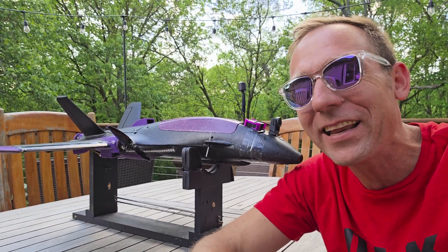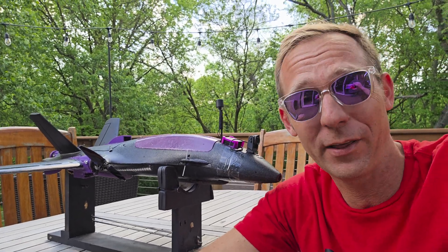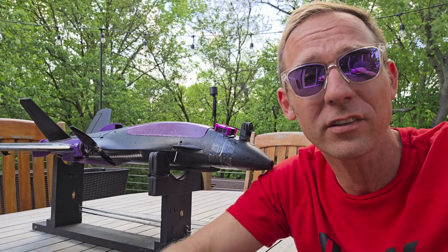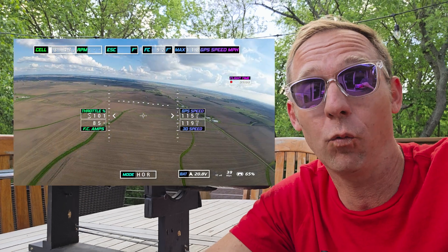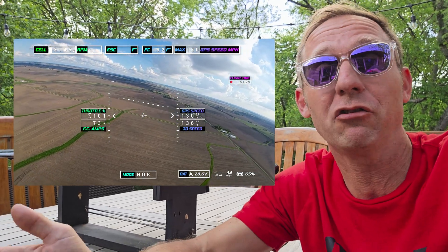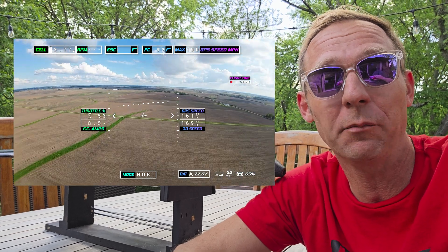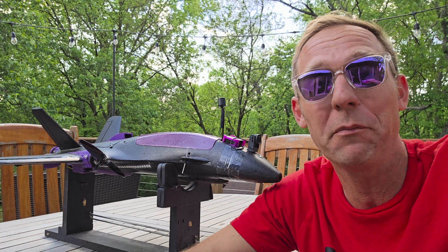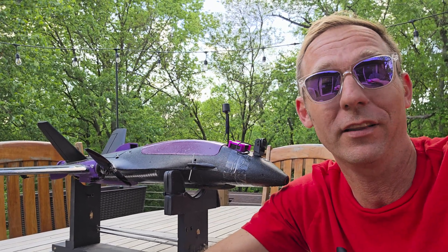I don't think anybody's got anything on that for a while. I can tell you the plane was on the freaking limit. The propellers sounded crazy — it sounded like it was going to come apart. Also in that last run, once it got up to that speed, I couldn't even do nothing. I had to pull back the throttle to get it to level out. I could not give it any command — left, right, pitch — it did not want to do anything. It was stuck in that mode right there.